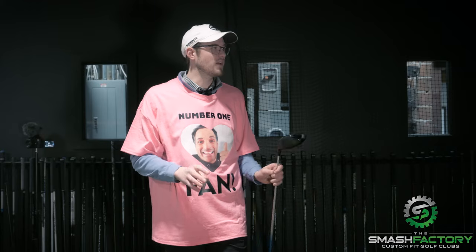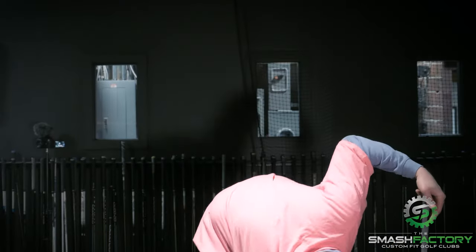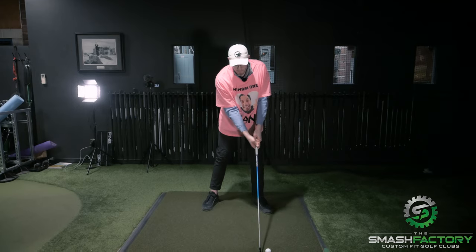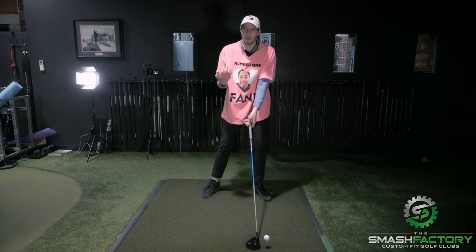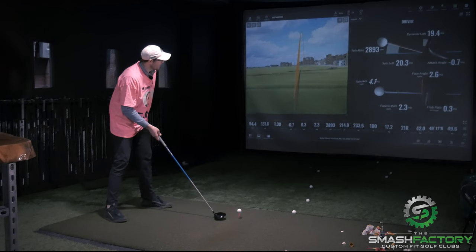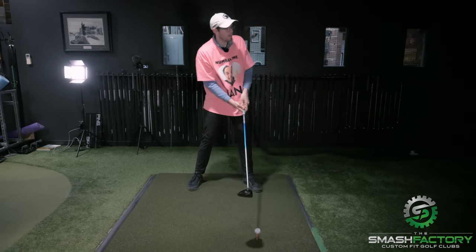Spin loft — people need to understand — is your dynamic loft minus your attack angle. So grabbing the big high tee, the goal is not trying to add all this loft through impact. The ball is up on a tee, my hands are a little bit behind it or generally level, but the ball is forwards in my stance. So technically I'm probably going to deliver a little bit more loft than what's on the driver if I hit up on it. I would put the ball more forwards, get a little tilt back, which creates that upward motion through impact. The goal: hit up dramatically and deliver the minimal loft possible.